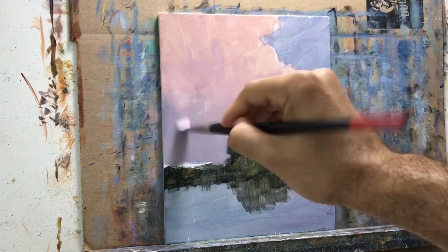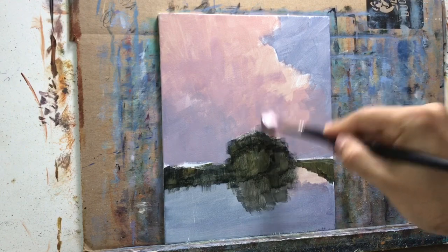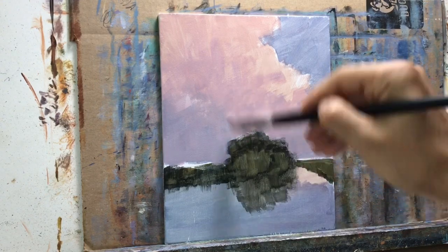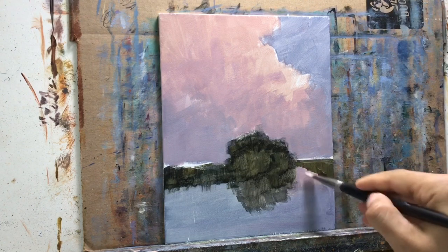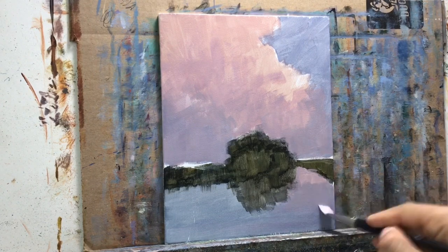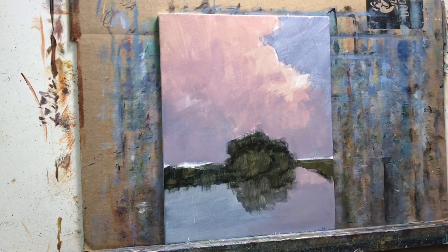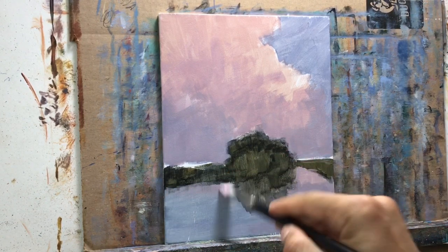Then I add subtle hints of color to make it look like a gradient from one color to the other — but really there's not that much of a gradient. I used this alizarin crimson and a little bit of burnt umber and went over pretty much the whole sky except for the top part, which you'll see in a minute what I'm going to do with that.